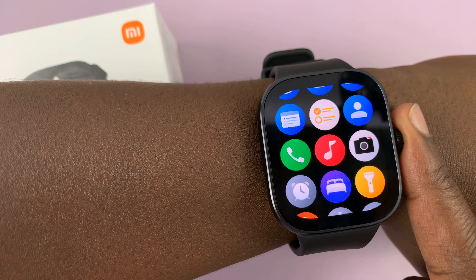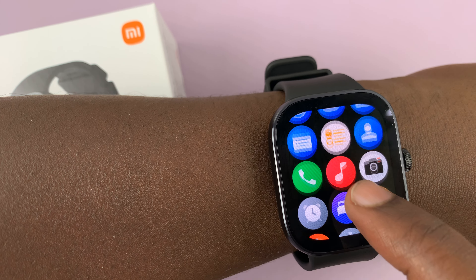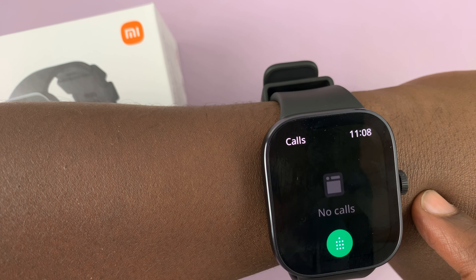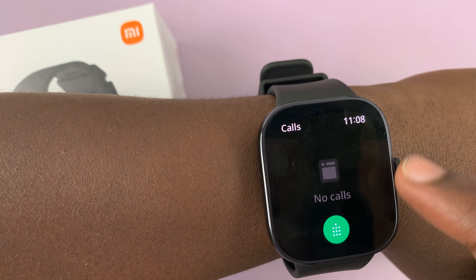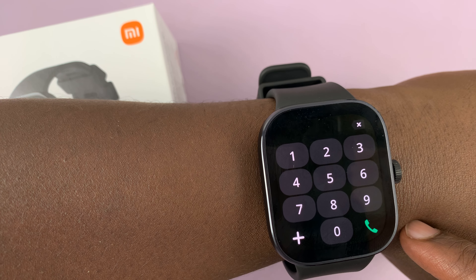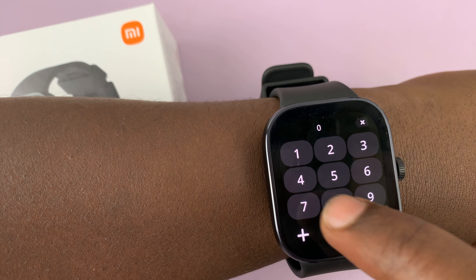Just press the crown once to go to the main menu, and you're looking for this phone icon — the green one. Tap on it, and then if you have a recent call list or call log, you can tap on a name, or you can just tap on the dial pad or put in a phone number.